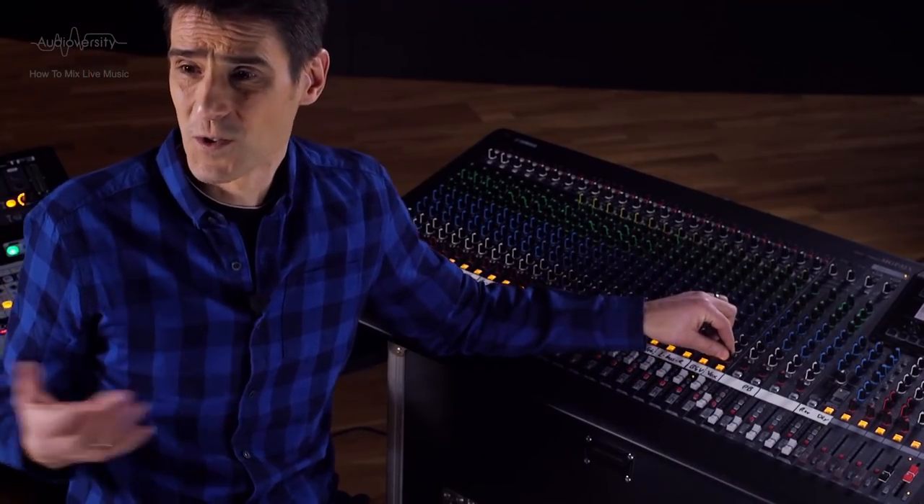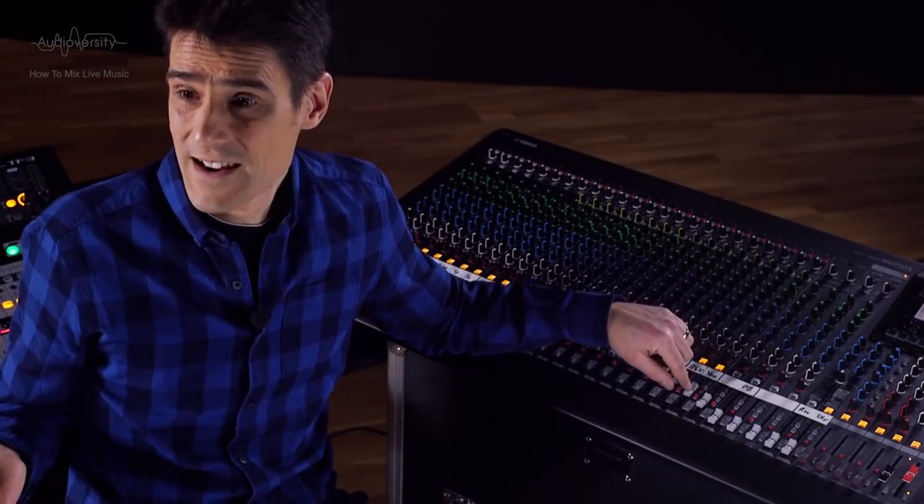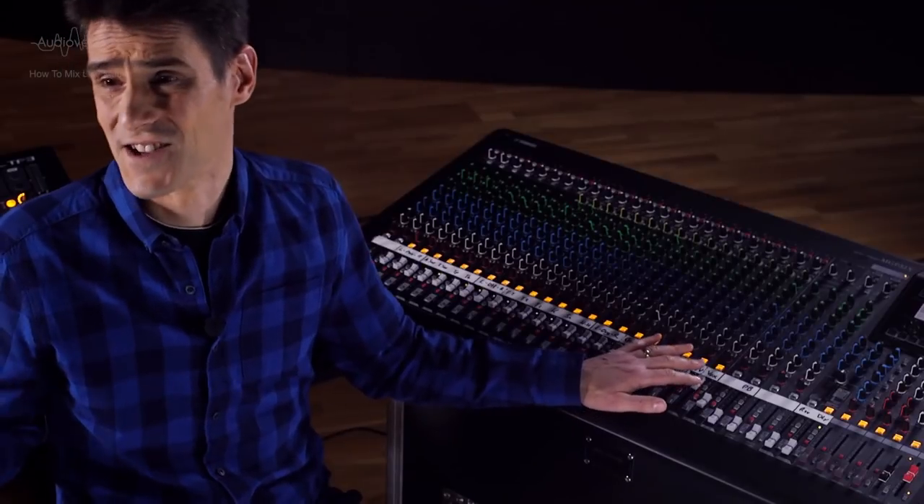The pan position will normally stay static during a performance, but the fader is the most frequently adjusted control on a mixer, hence it being the most tactile. Put one finger on each and you can adjust eight at a time, and unlike a touchscreen, you can keep your eye on the stage while mixing with your fingers.